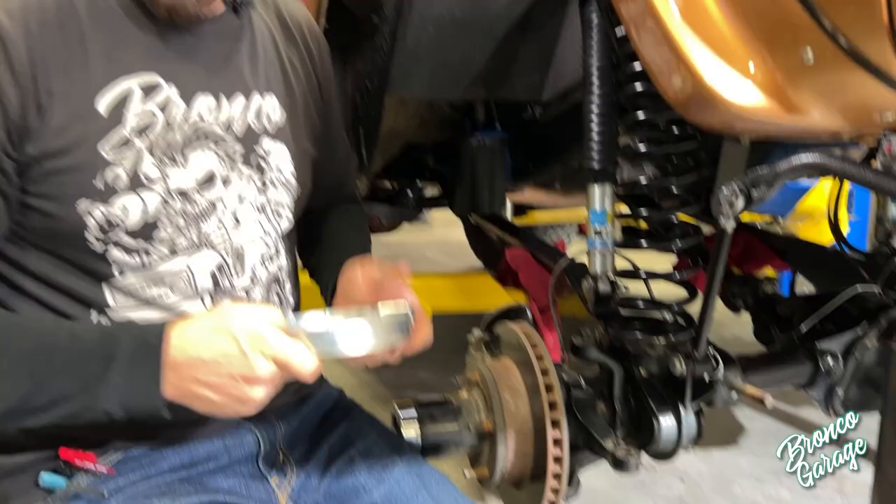It's time to go to the next step, which is removing the coil springs. And this is only if you're running a front Helwig sway bar. If you don't have that in place, you're not going to have any issues with anything colliding or getting in the way of each other. But when you're running the front sway bar, there's a bracket that sits underneath your lower coil retainer that's going to be right in the way of where your steering system needs to live.